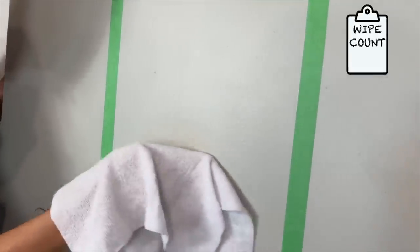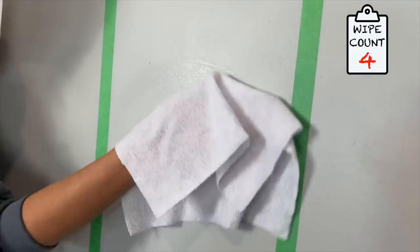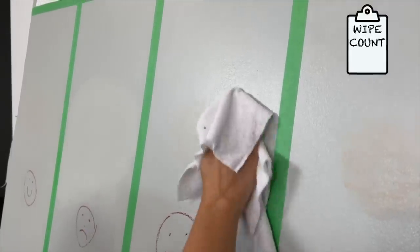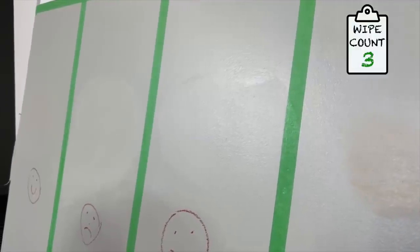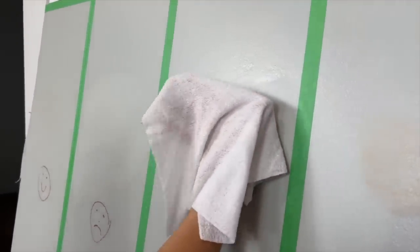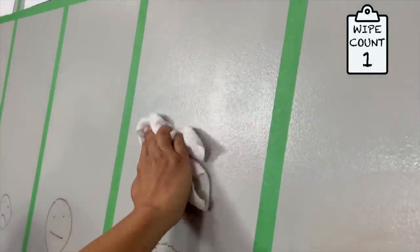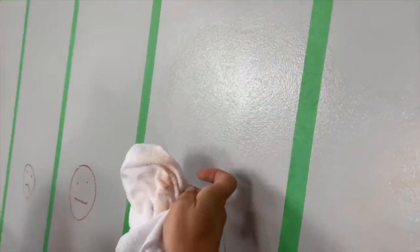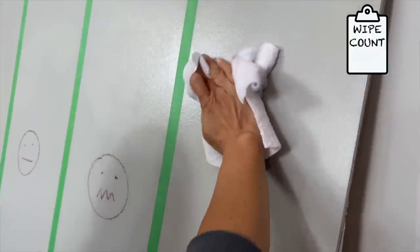Now on to eggshell for the makeup — eggshell is a fan favorite and what I have on the walls of my own house. Easy to clean. Now satin, which is kind of middle of the road — easy to wipe off. Now semi-gloss — see how much easier this is to wipe? But again, it's just shinier and smoother. And now high gloss — the highest finish and the most expensive paint — and with one wipe it's gone.